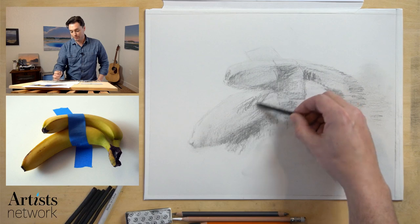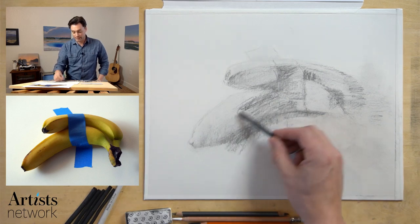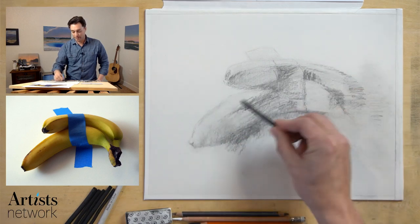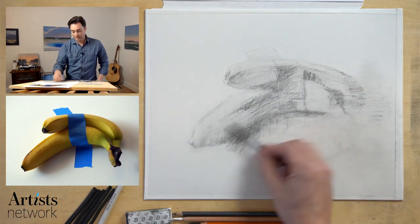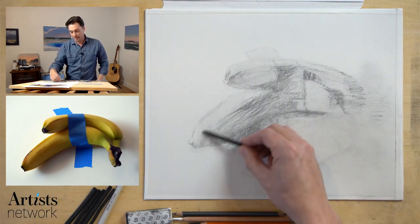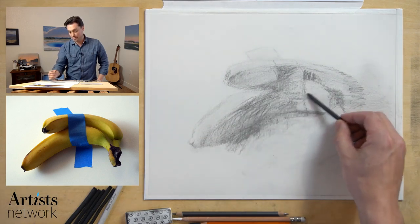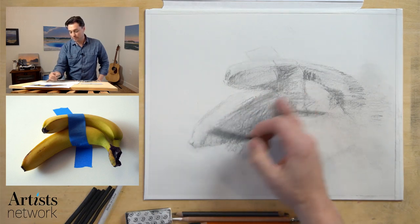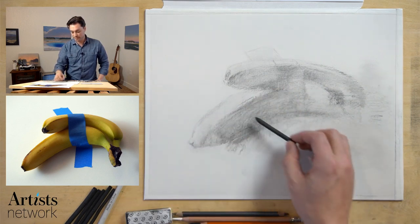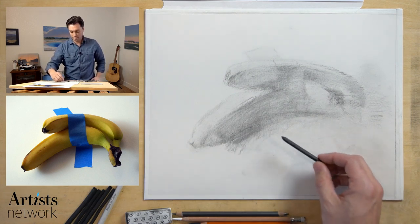If you've watched any of the previous videos, I talked a lot about the direction of the marks. I'm not doing as great a job with that as I'd like to. I'm really relying on this diagonal mark right now, which is not helping me with the cross contour of the bananas — but that's all right. This is the vine charcoal, which is very soft. I'm going to start to smooth things out a little bit, but I'm feeling good about the overall form.